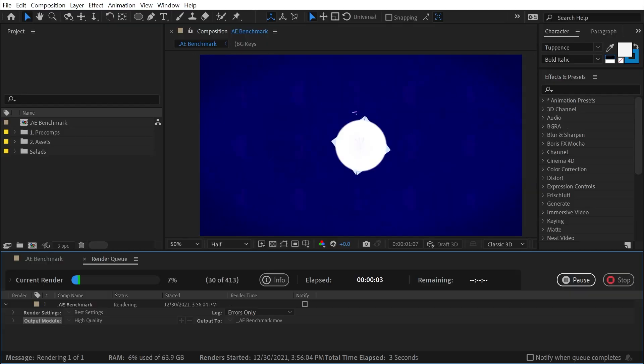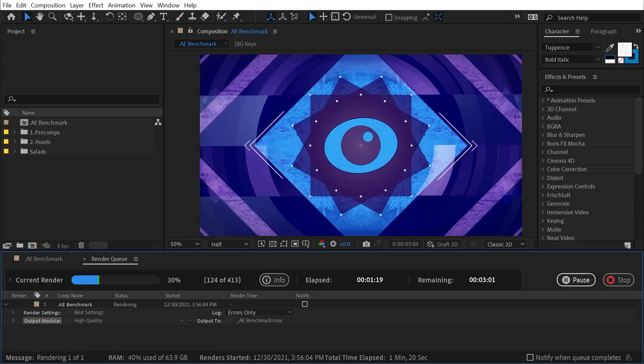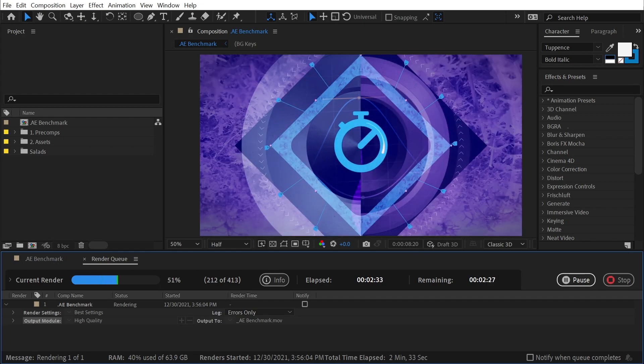If you're wondering about the actual performance of my machine specifically in After Effects, check the description of this video — you'll see a link to an After Effects benchmark test specifically for multi-frame rendering. I ran it on my machine, cleared the cache before hitting render, and it finished the render in four minutes and 19 seconds. If you want to test this out for yourself and see how your machine compares to mine, check the link in the description to download that benchmark file and give it a shot.